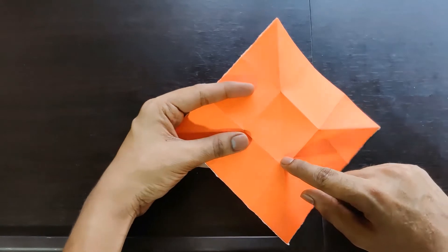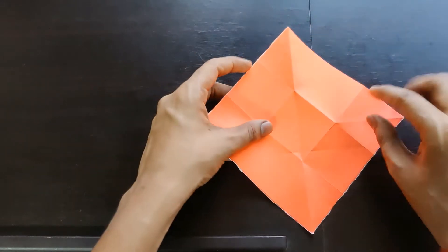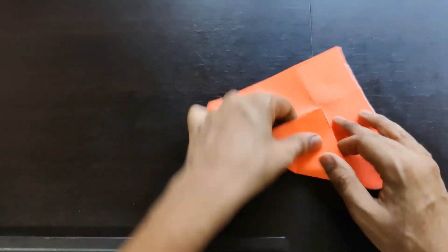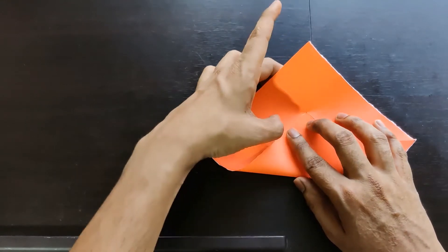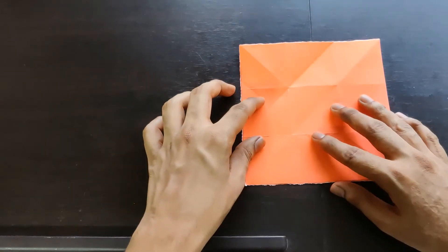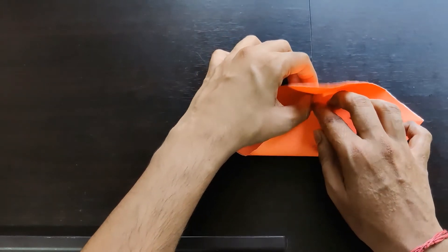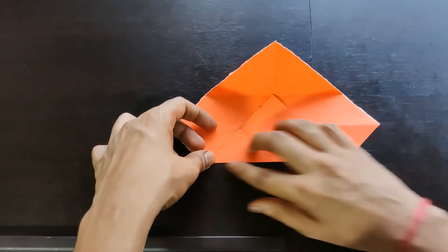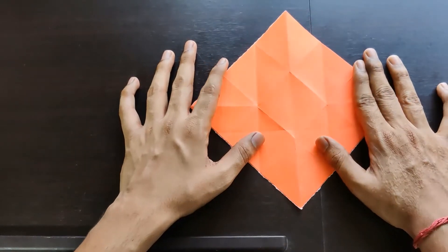This crease should be in the vertical direction. Now what we need to do is create a crease at this point going till this edge and this edge, so this entire thing folds till here. You can take a reference like this and then fold it. Similarly, we do it on this side — press it tightly along this edge, then open it back so that you get the crease.